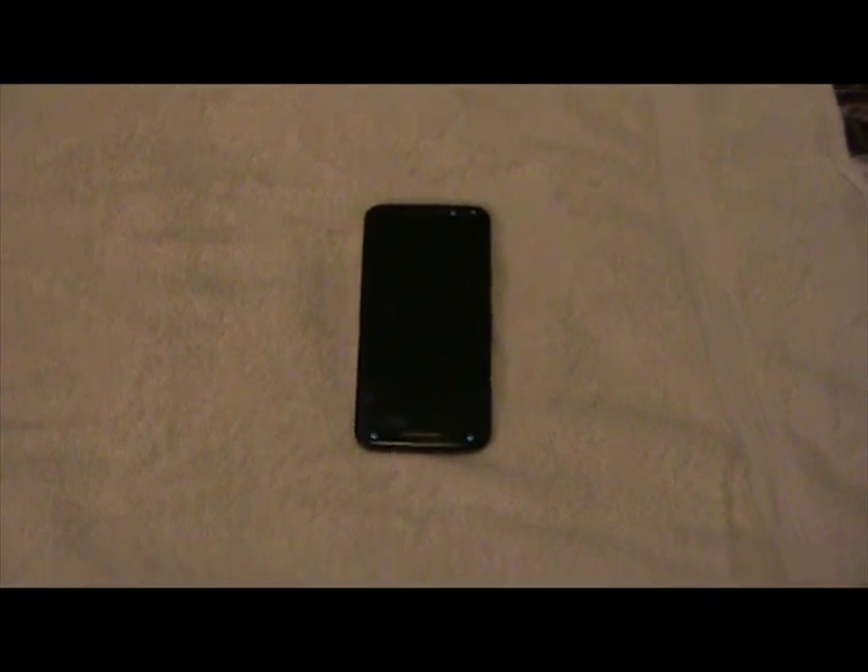Number six: camera video options — it lacks the standard video options, as I mentioned before. Number seven: seasonal boot animation. The animation you see when turning the phone on is annoying. I mean it's great to see as a nice display, but yes, it does get annoying.